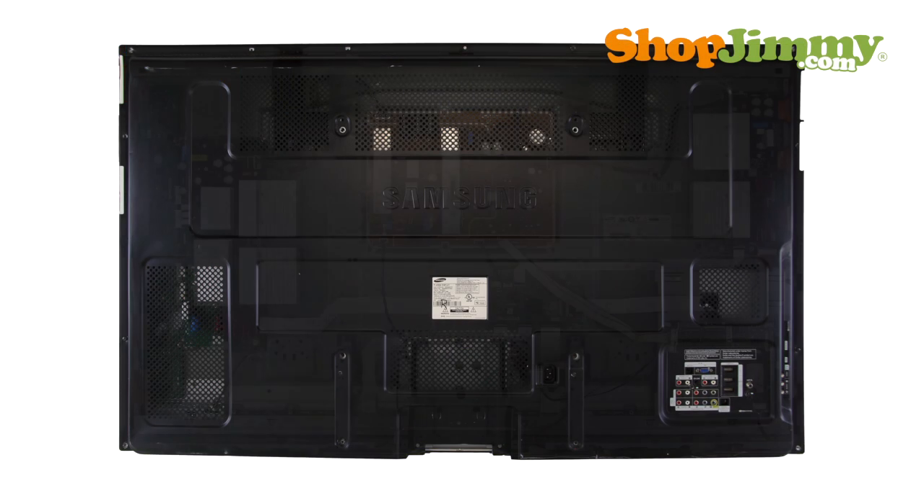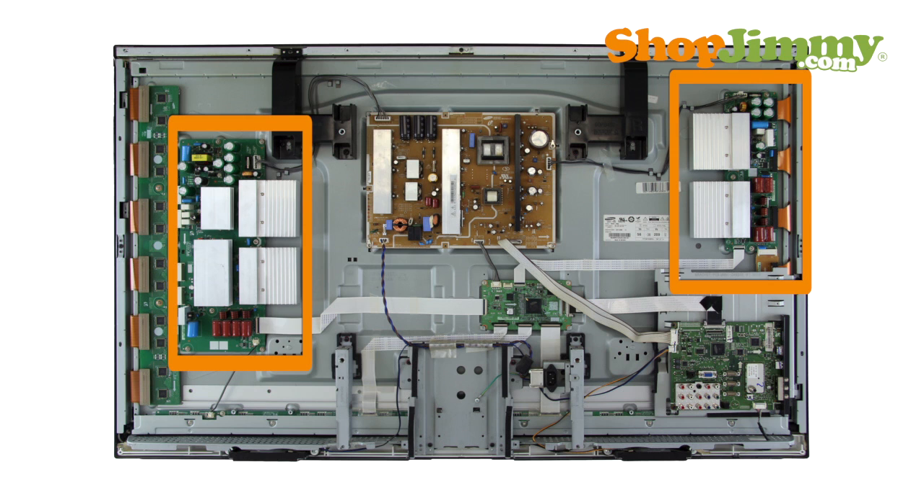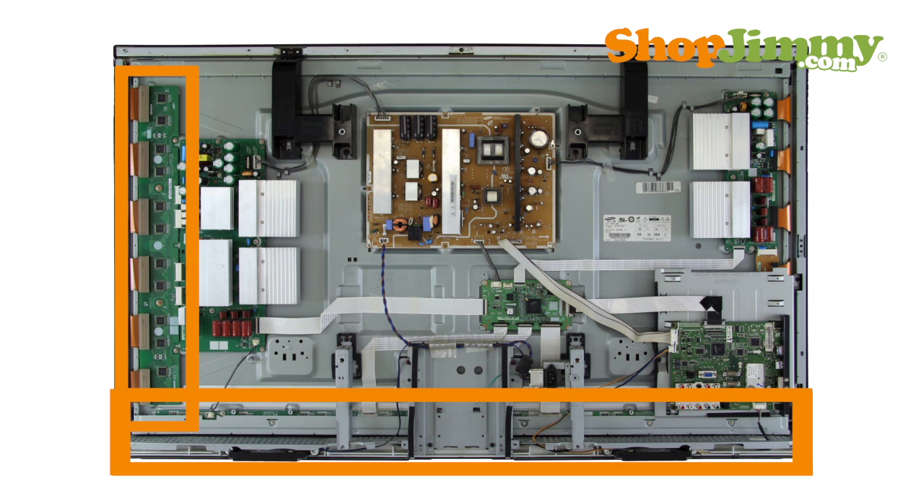Plasma panel parts make up the majority of the parts inside of your plasma TV. These include sustain boards, buffers and scan drives, and the logic board.